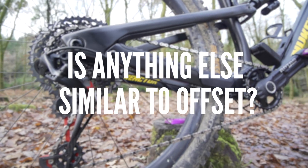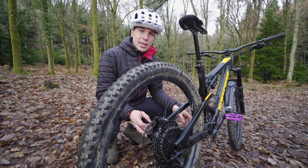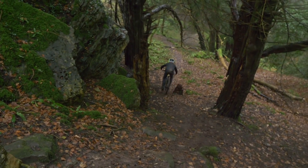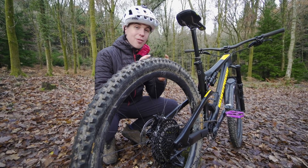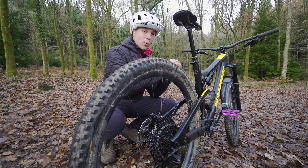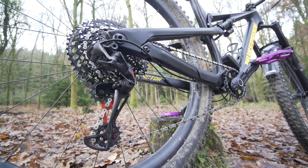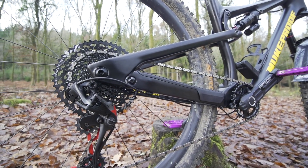Another good way to think about offset is to think of what we know about chainstays. The longer your chainstay is, the more it weights the front wheel and takes weight off the rear wheel. This might sound slightly ridiculous, but if we take that knowledge and apply it to our forks: if we had an offset of a thousand, it would actually be taking pretty much all of the weight off the front and putting it upon the rear wheel. Hopefully that's a good way to quantify where our weight sits in relation to the bottom bracket and our axles.